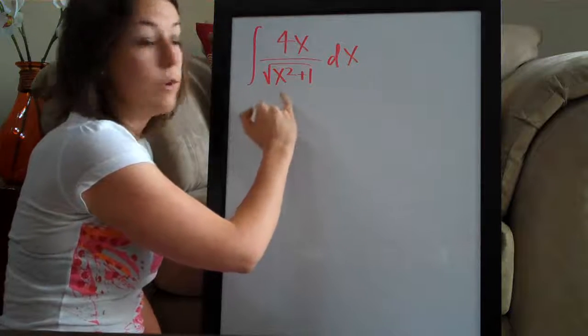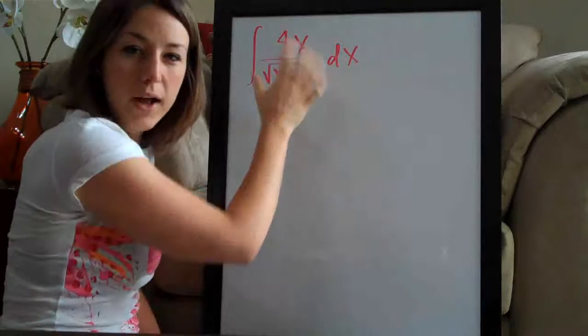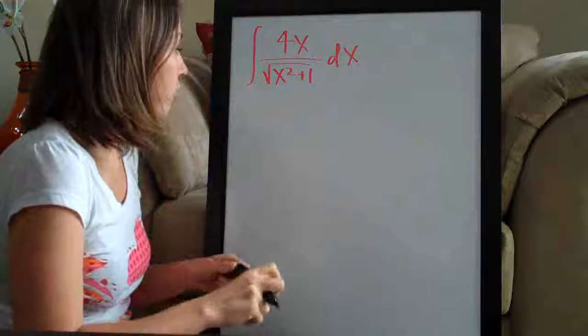I notice that if you take the derivative of the bottom, you'll get 2x, which might end up canceling with this 4x. So I'm thinking we might want to at least try u-substitution. Let's go ahead and try it.